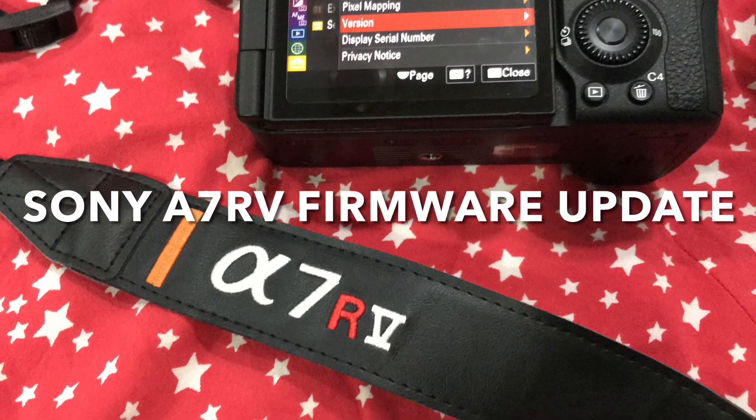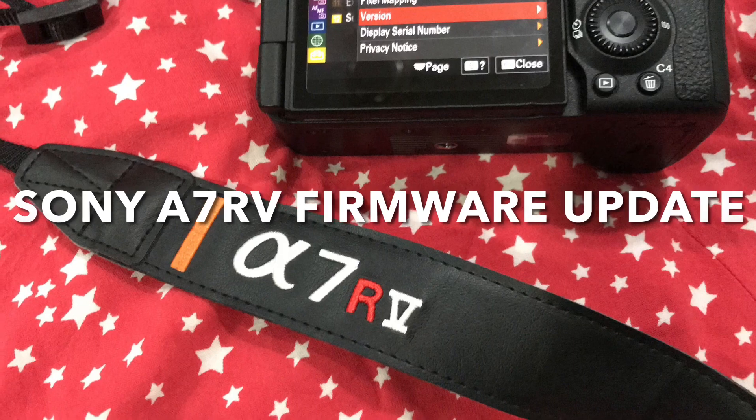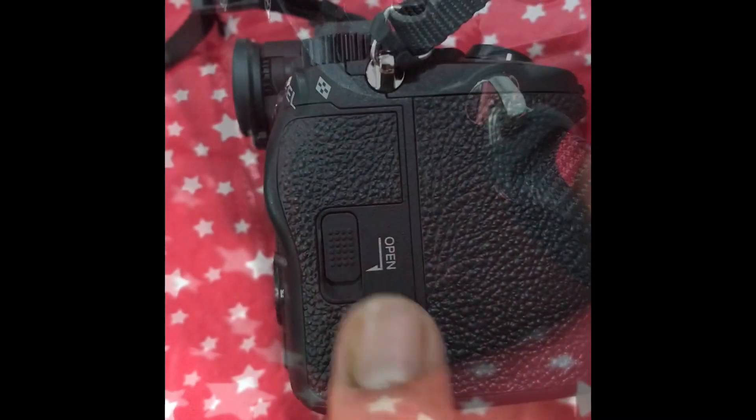Welcome to TechInfewire. Today we are going to do a firmware update to the Sony a7R5. You can see that my recently purchased camera, the a7R5, is currently on firmware version 1.0.